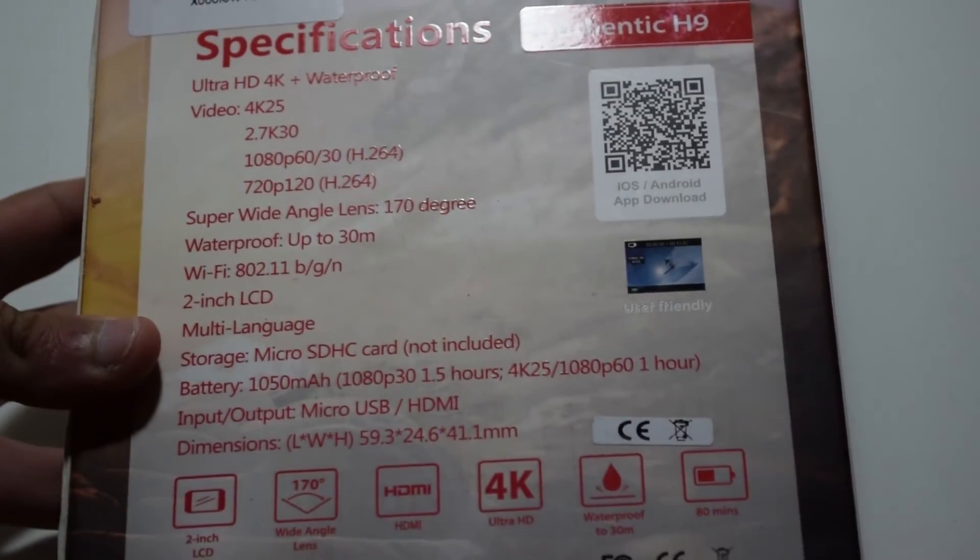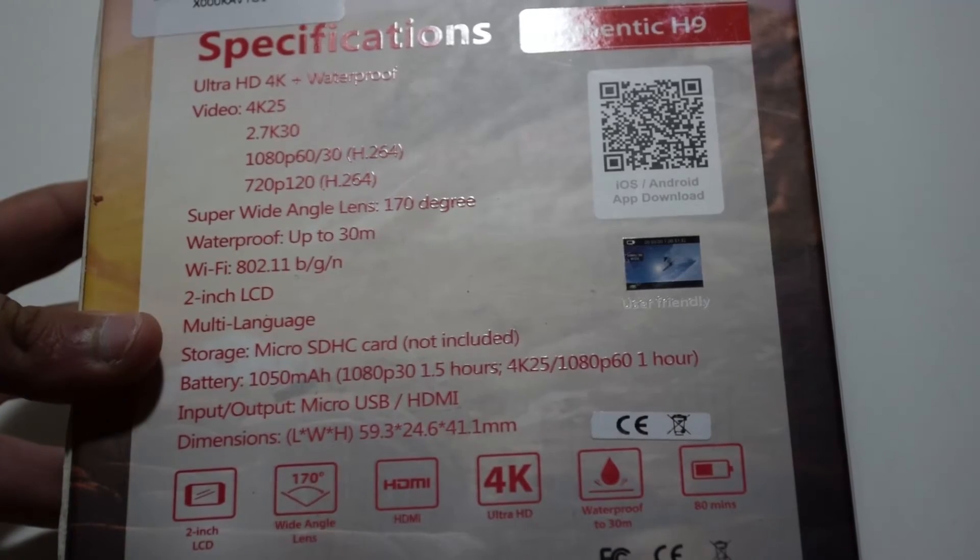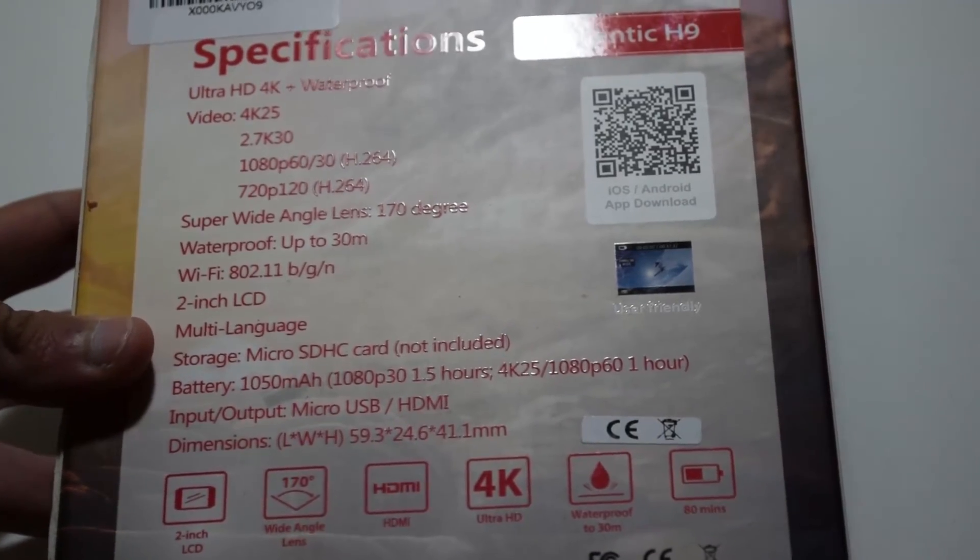On the back there are some specifications which I was actually pretty impressed by at this price point, at around $70.